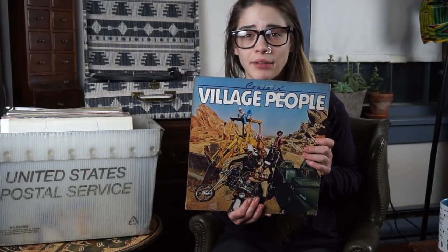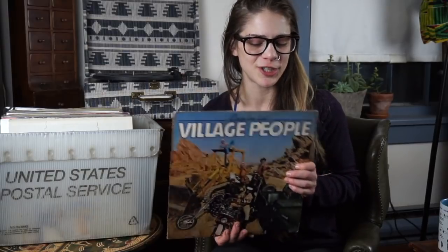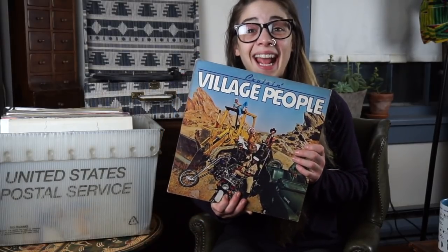This was the first record I ever owned, given to me when I was probably in seventh or eighth grade by a friend. She saw it in a store and said, 'Hey, this reminded me of you, so I thought you should have it.' I always thought that was just so sweet.